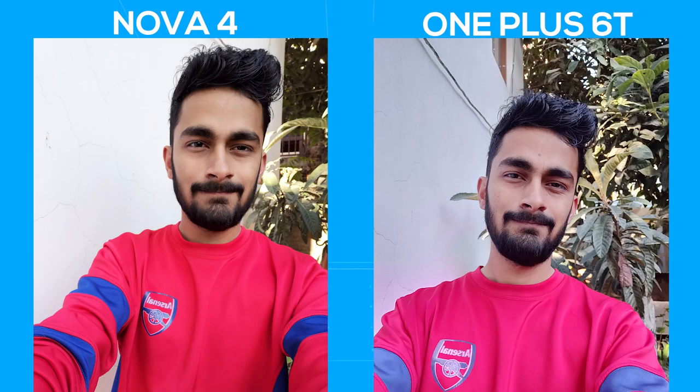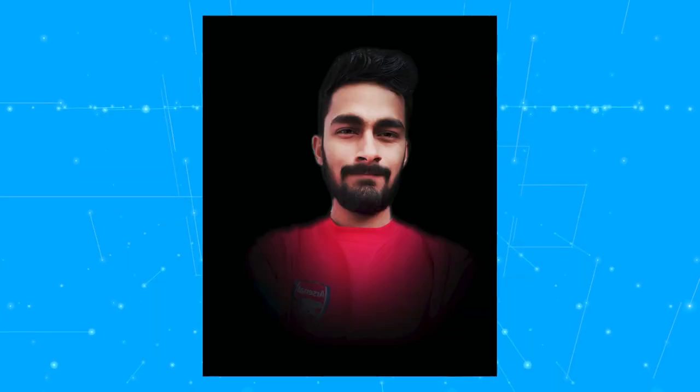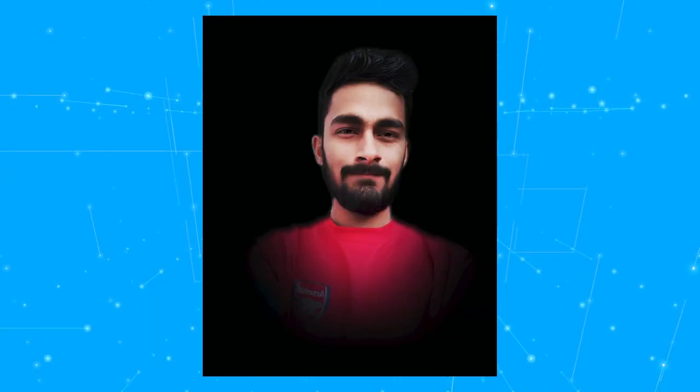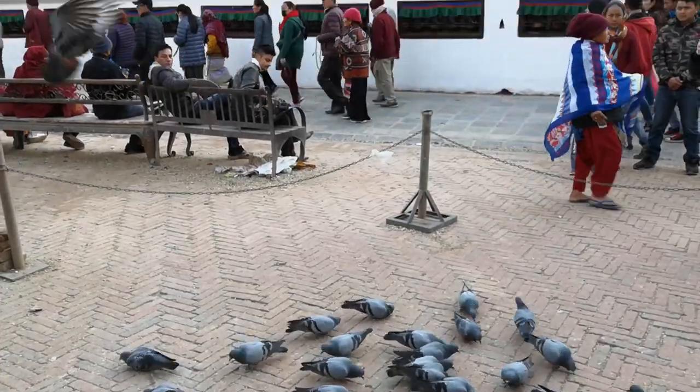The selfie is where the Nova 4 does well. My friend's shirt's color is red, so you can definitely notice where the OnePlus 6T has done a blunder — the colors on the image don't match the actual color as my friend's shirt has turned pink and the color tone of the overall image is colder, which looks unusual. The Nova 4 nails the coloring and color tone. Talking about portrait selfies, both the Nova 4 and the 6T are a hit or a miss. Both phones could not identify my friend's ear as the subject. The Nova 4 has a lighting effect which can be applied to selfies, but I didn't quite like it.